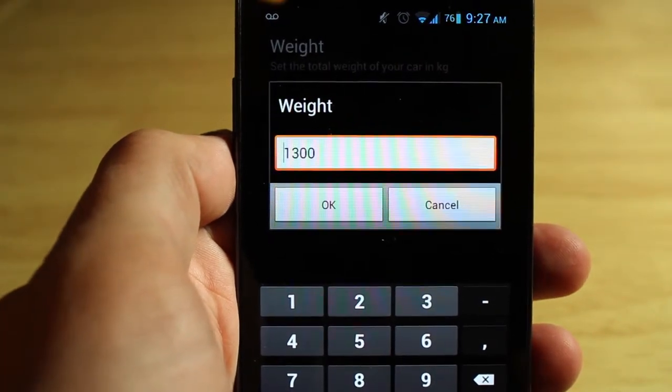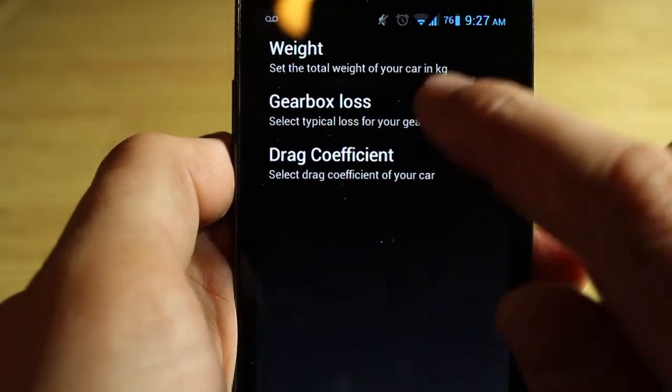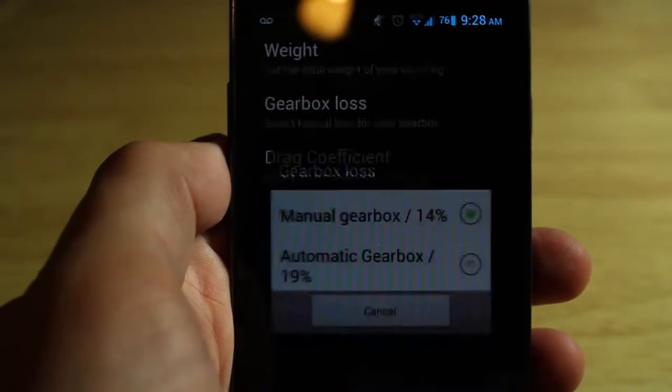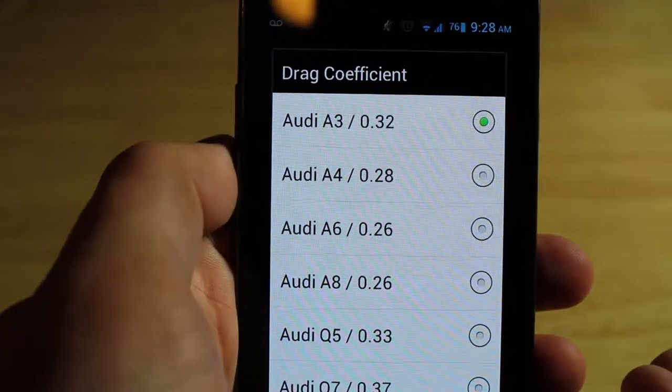The next thing it wants to know is the gearbox loss. It's just standard settings in this one, so we're going to go for 14%. Then we're going to stick in the drag coefficient, which luckily it has for my car. If it doesn't have it for yours, then you just find out what the closest one is and pop that in.